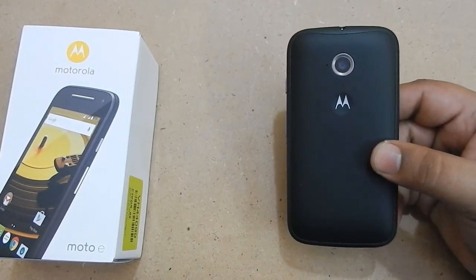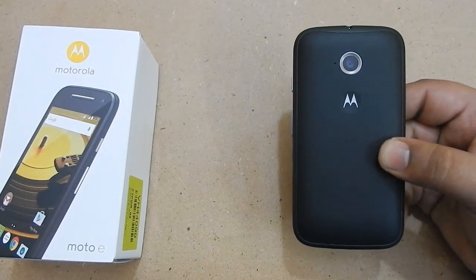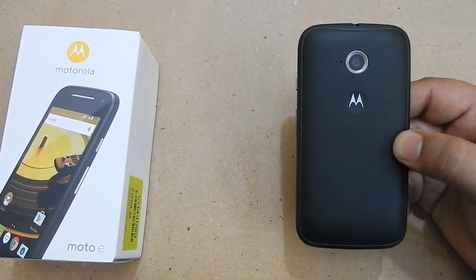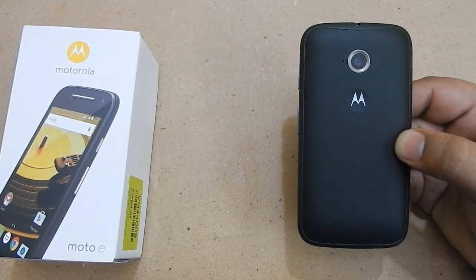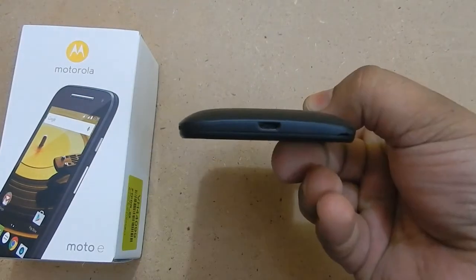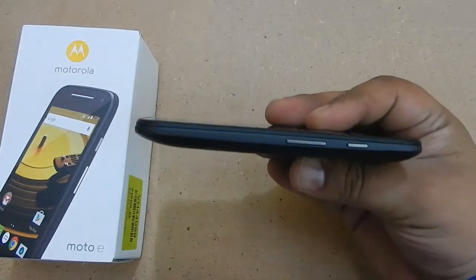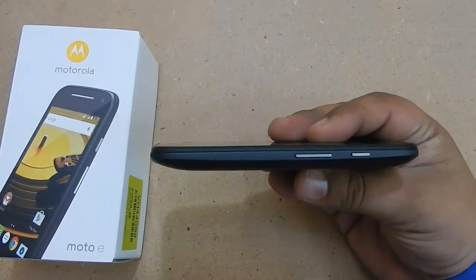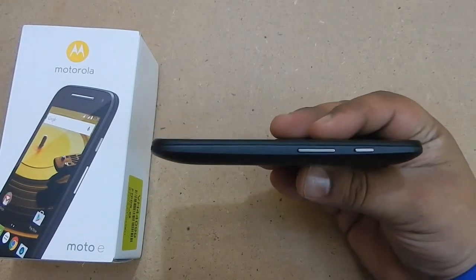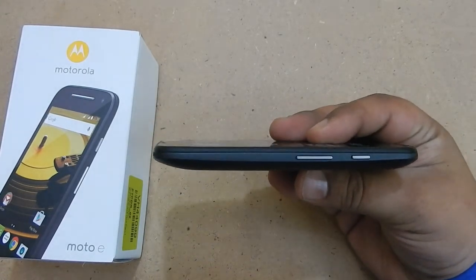It is a 4.5-inch device and it is black in color, though it actually looks like just a 4-inch device. The back has a rubber-like feeling to it. On the top you have a 3.5mm jack and nothing else. On the bottom there is a USB port where you insert the charging cable. On the right side you have a power button and volume rocker — they are on the same side. I love this layout for many reasons and it is a really good pattern for a smartphone.